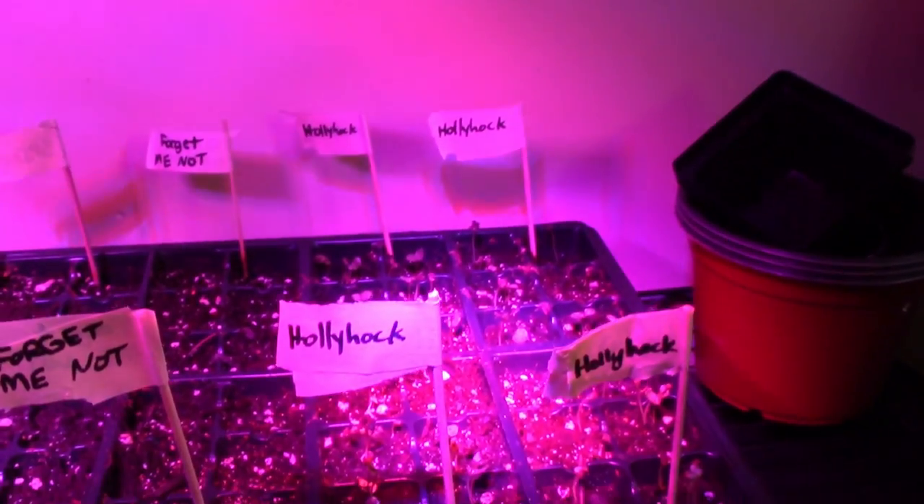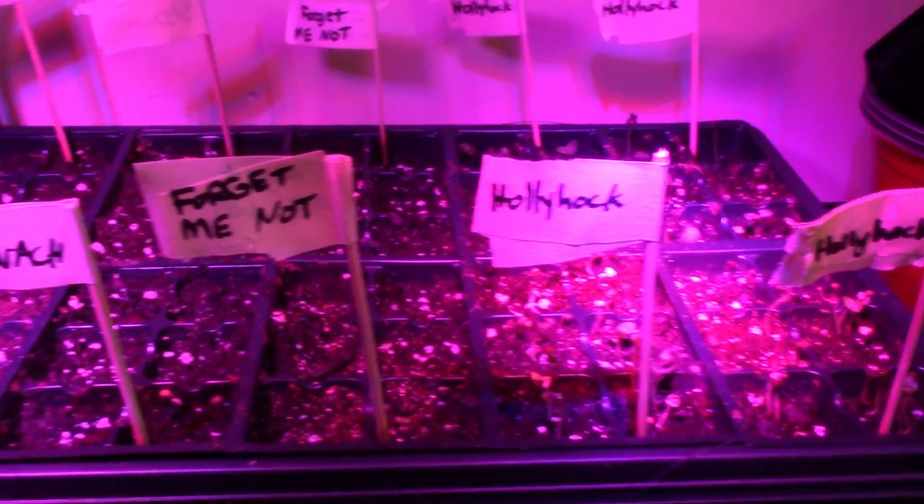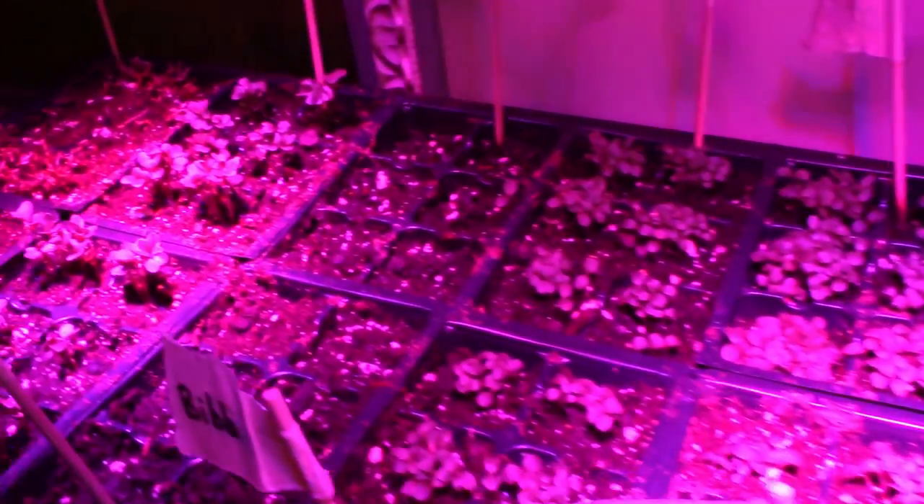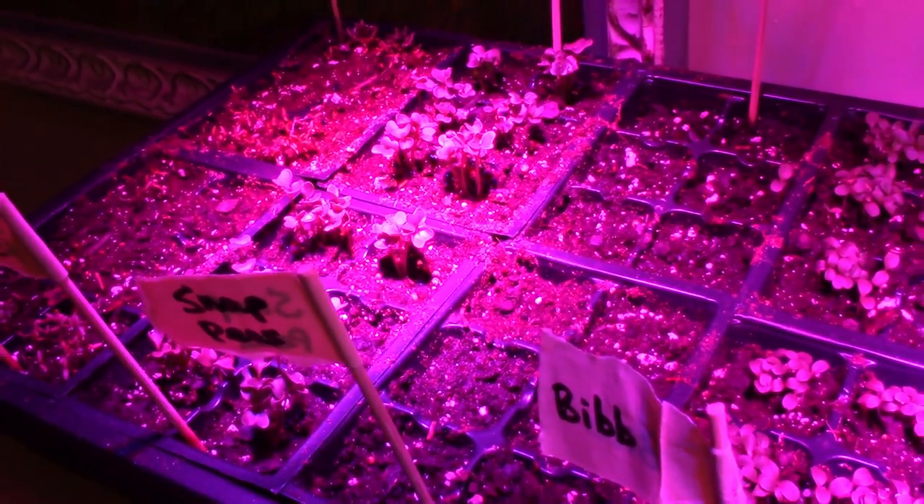You've got to get something to hold them, but LED grow lights used to be so outrageously expensive — it'd be like three hundred dollars to get a strip of a grow light, and now you can get them for like 20 bucks. Thank you, China.